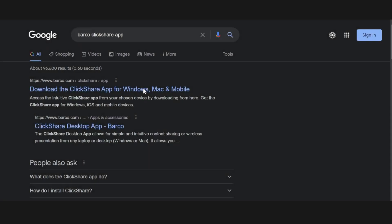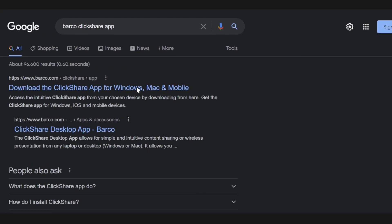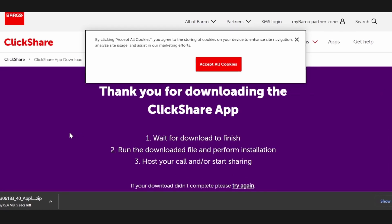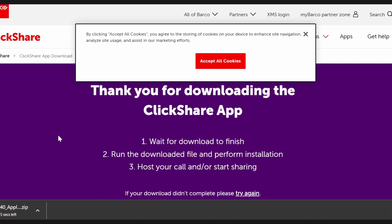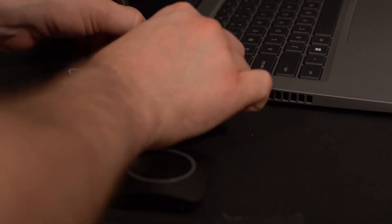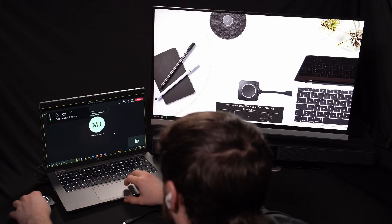We are now at the final step of the setup process and we just need to download the ClickShare app to any device that we want to share from in the room. Using our laptop, we will navigate to the Barco website where we will download and install the ClickShare app to our PC. This app will allow us to connect the ClickShare buttons to our laptop and instantly share our screen to the monitor in the room.